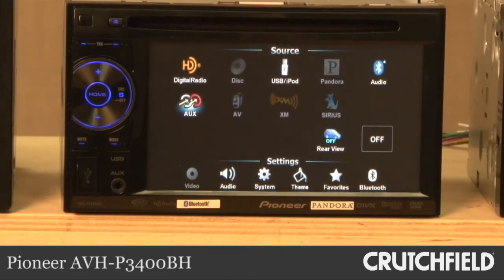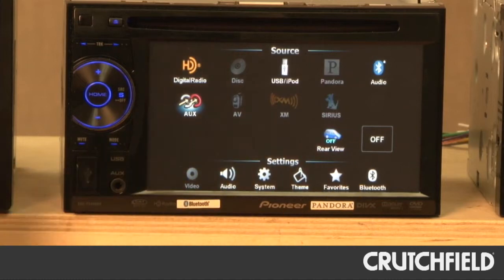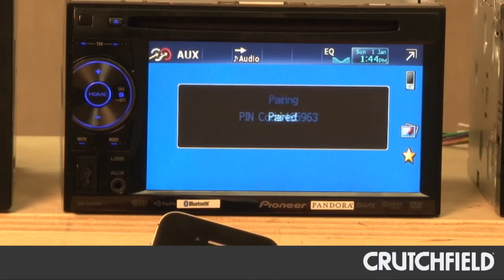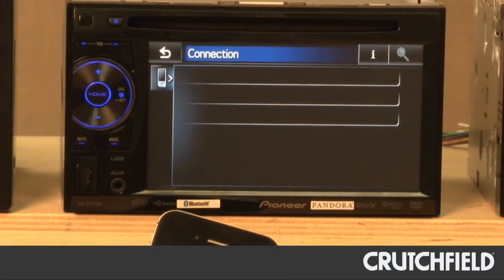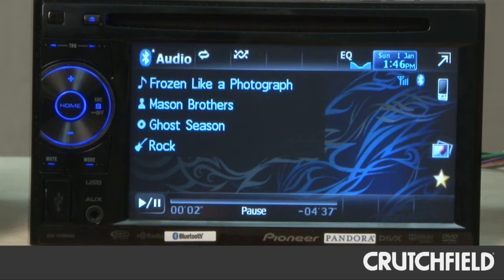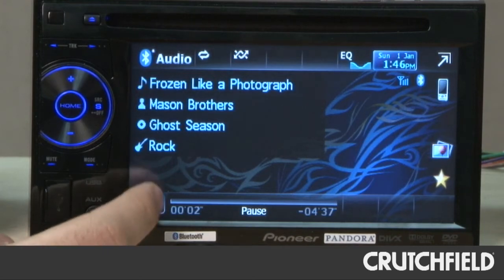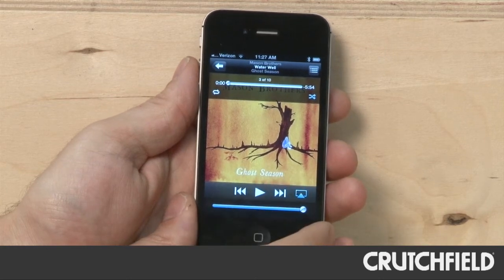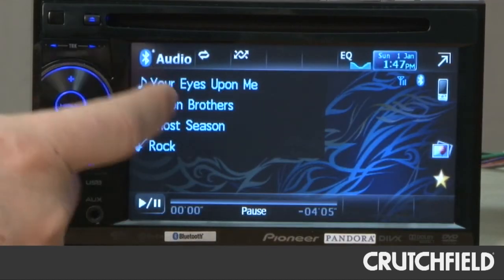With Pioneer's AVH-P3400BH receiver, a lot of things stood out to us. We liked the intuitive menus and the graphical user interface. But what we liked most of all is the Bluetooth connectivity. It's extremely easy to pair — you just pair it from your device, in this case our iPhone. It gives you a code if you need it, and you just hit pair, and you're done — it's just that quick. Once your phone is paired, you can go into the Bluetooth audio section and play the music stored on your Bluetooth-compatible device. It gives you pause and play options, and you control track up and track down from your device itself, but you still get song title, artist, and album title, which is very nice.